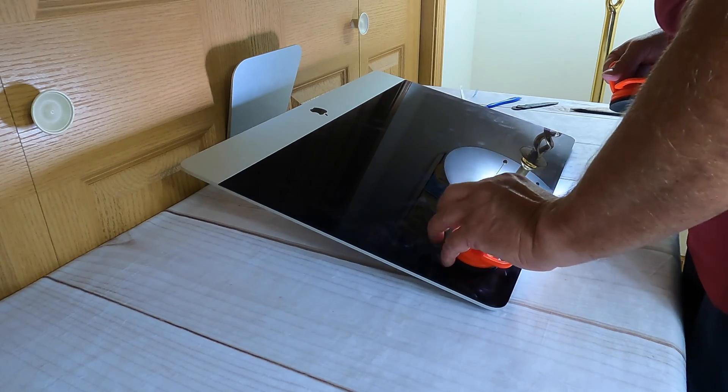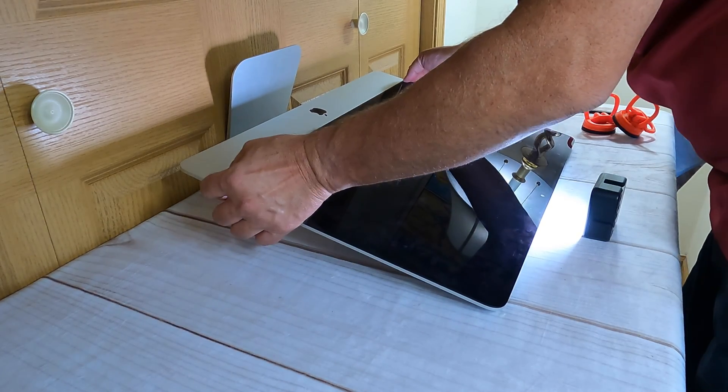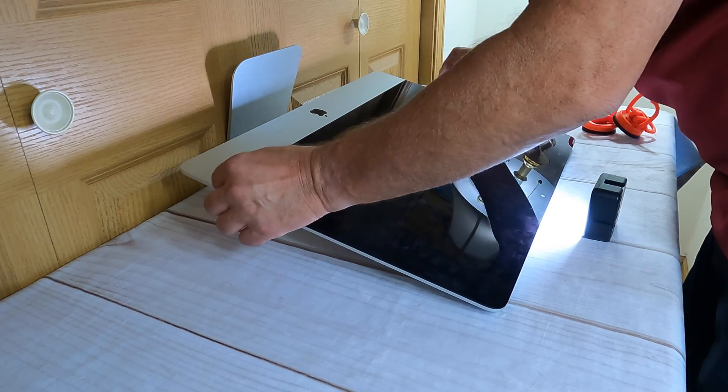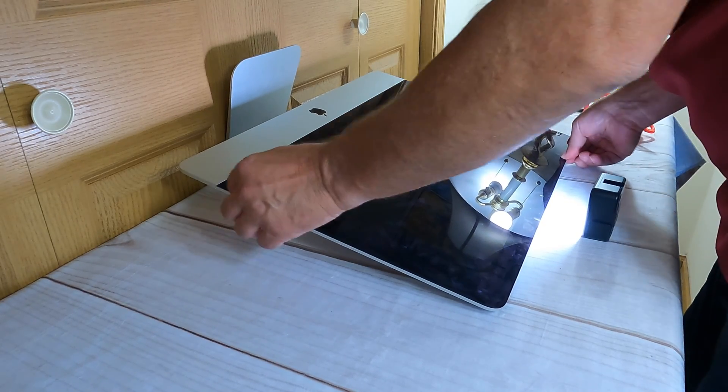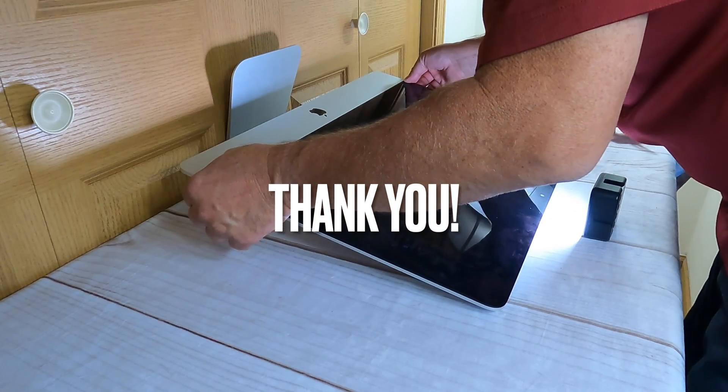Now that we're done with this, you'll need to format and install your macOS. That should bring this video to an end. And as always, I hope this was a benefit for you — I certainly enjoyed making this video. Thank you for watching.